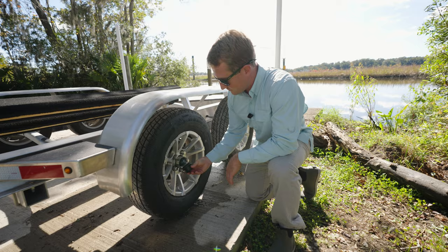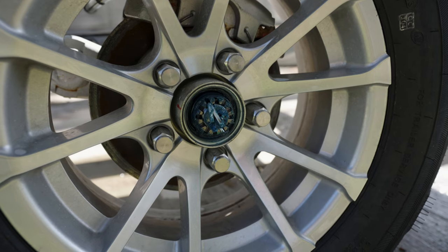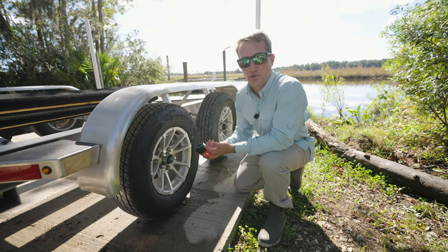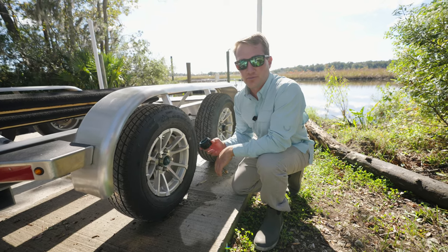Once you have it off, you'll notice this nice teal blue color marine grease, and there'll also be a grease fitting right in the center. Be sure that your hubs are packed with good marine grease at all times. If every time you open this and it's got like a milky color grease or anything like that, you want to be sure to pump that out and get good grease back in, or go ahead and replace the hub.